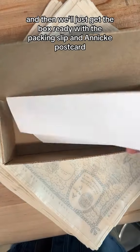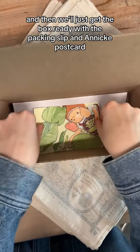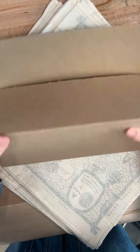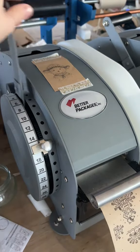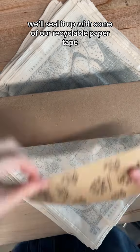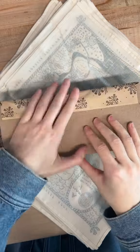Then we'll get the box ready with the packing slip, an Annika postcard, and the mouse herself. We'll seal it up with some of our recycled wool paper tape. And she's all ready to go.